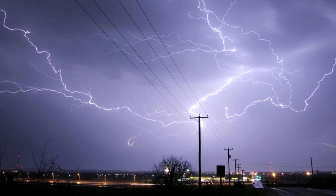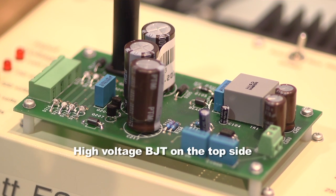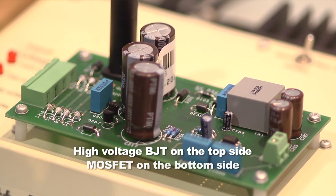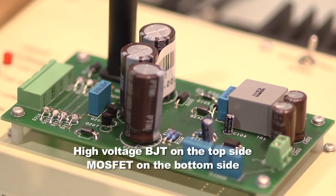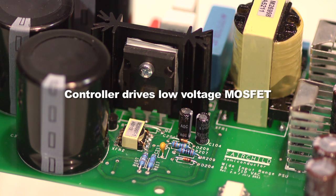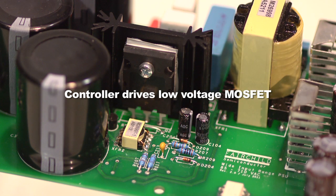The ESBC is an emitter switch bipolar cascode configuration, meaning it has a high voltage BJT on the top side and a MOSFET on the bottom side. The ESBC is very easy to drive — it's actually the low voltage MOSFET that the controller drives. In this configuration you don't need any additional drivers or additional silicon or hardware in order to drive the whole switch.